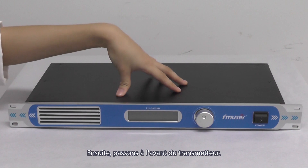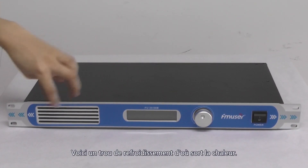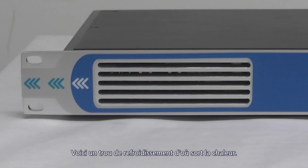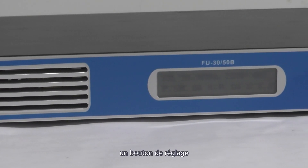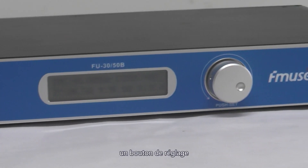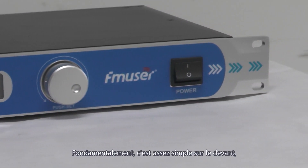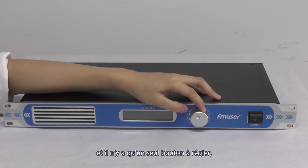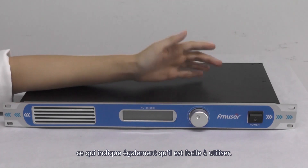And then let's move on to the front of the transmitter. As you can see, here is the cooling hole where the heat comes out, and there is a little screen here, and there is the adjusting knob and the power switch. So basically it's quite simple on the front — there is only a knob for you to adjust it, which also indicates that it's very easy to use.